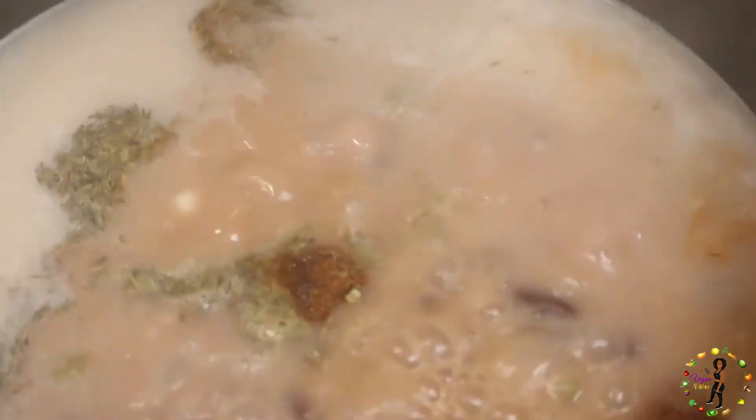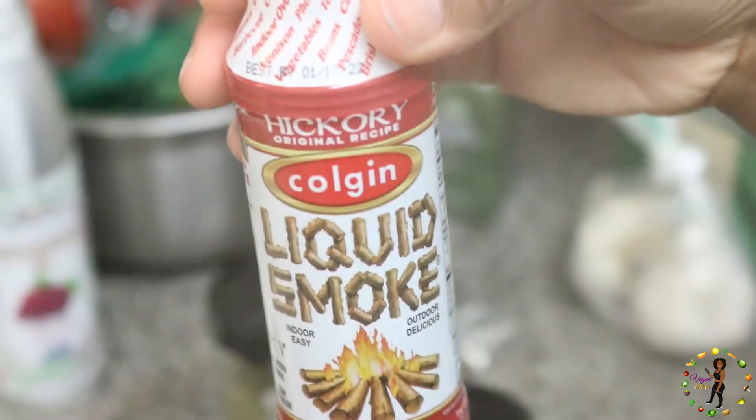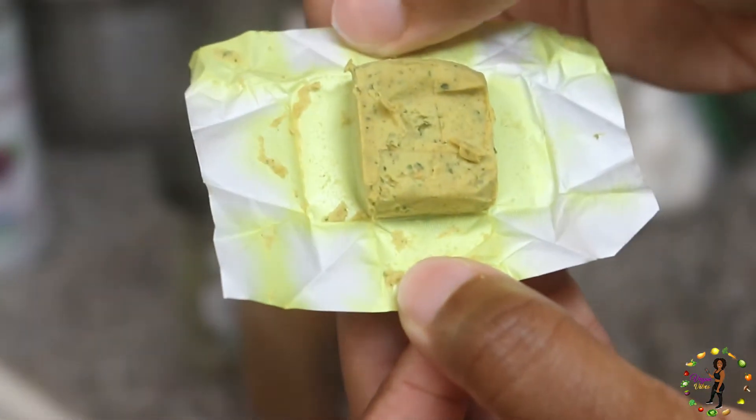After that, we will add our seasonings, which consists of two teaspoons of thyme, three teaspoons of paprika, one teaspoon of Cajun seasoning, one teaspoon of liquid smoke, then one vegetable bouillon cube.